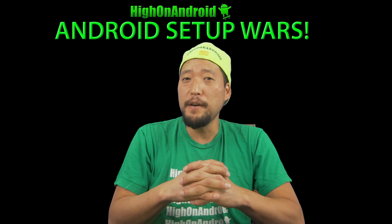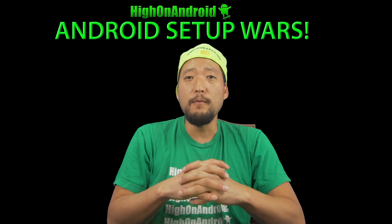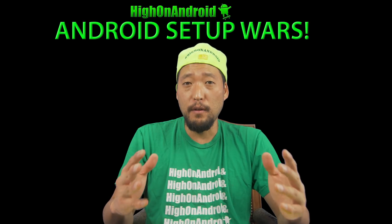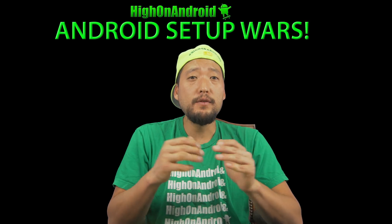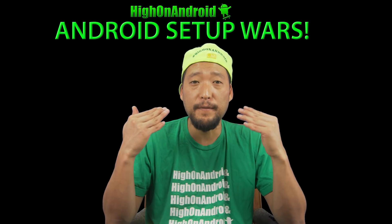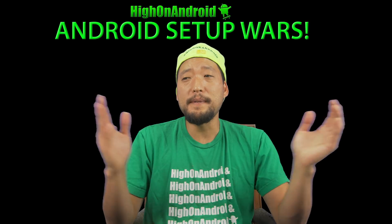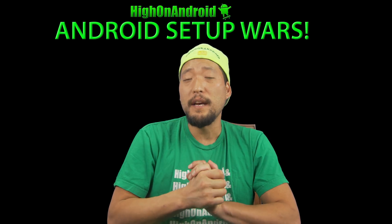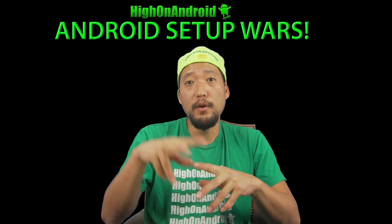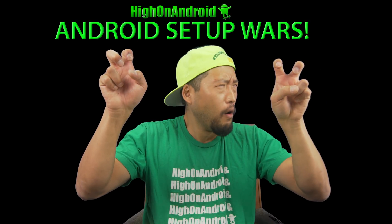Thanks for watching the first episode of Android Setup Wars. You can find links to all the mods from the users on my site at highonandroid.com. The next Android Setup Wars begins today — in the second episode we'll be giving away a brand new Pixel 3. The winner will be picked live so you know the contest is fair. You do not have to be present to win. If you enjoyed Android Setup Wars, leave a thumbs up, and if you want to win a Pixel 3, enter Android Setup Wars number 2. All the details are in the description below. Have a great day, and as always, stay on Android.